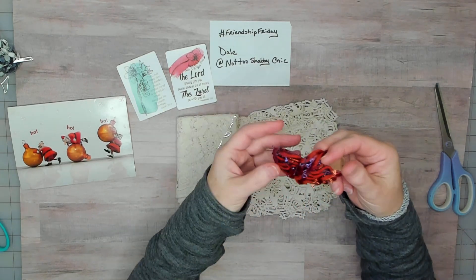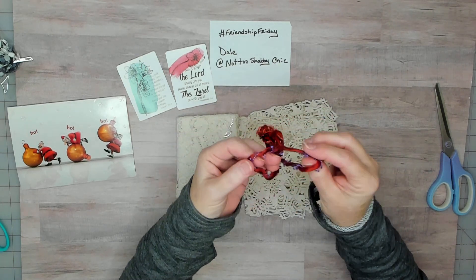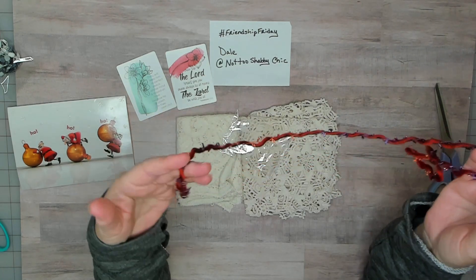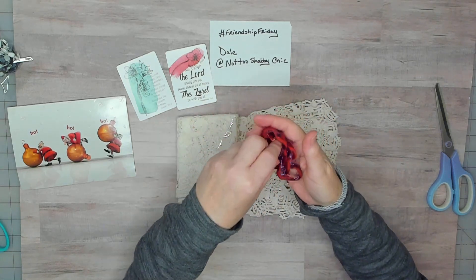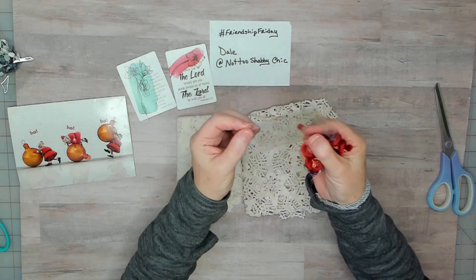Look how cool this is — that's gorgeous! I love the purple; purple's my color. Those two colors together are beautiful — yeah, and like a rust color. Beautiful.